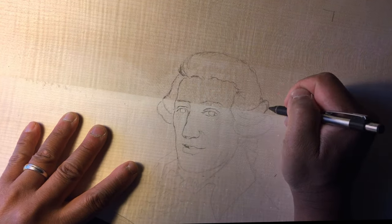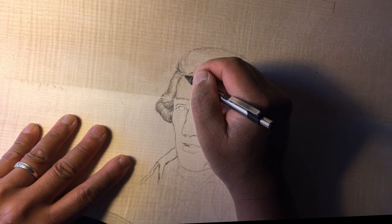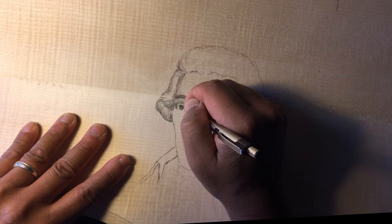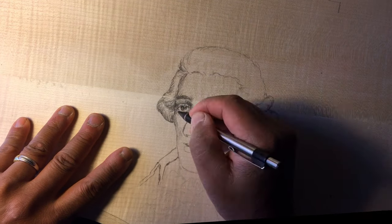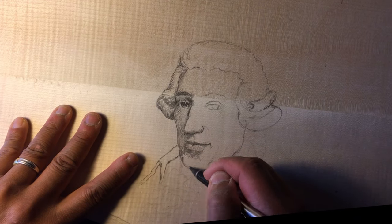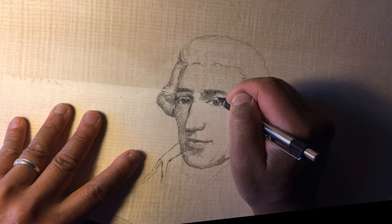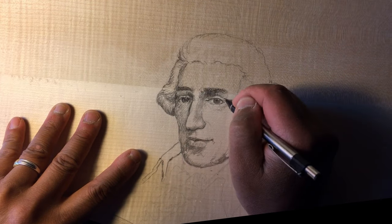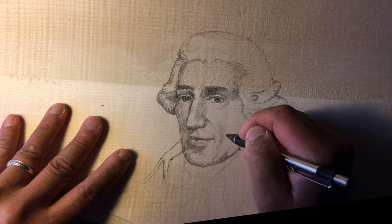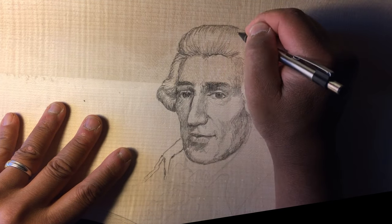This is a pretty standard picture of Joseph Haydn which I used as a reference, and I'm just using a cheap mechanical pencil — I believe I had 2B lead in it — and tried to make it fairly realistic using hatched and cross-hatched lines, and I also smoothed things out a bit with my finger.